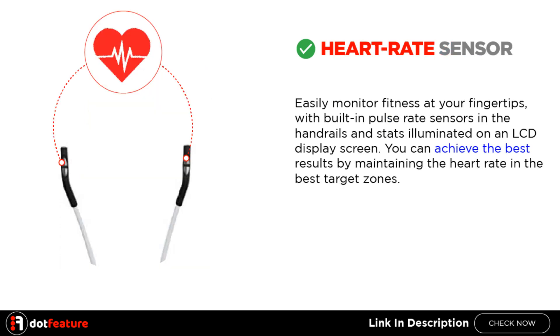Heart rate sensor: Easily monitor fitness at your fingertips, with built-in pulse rate sensors in the handrails and stats illuminated on an LCD display screen. You can achieve the best results by maintaining the heart rate in the best target zones.